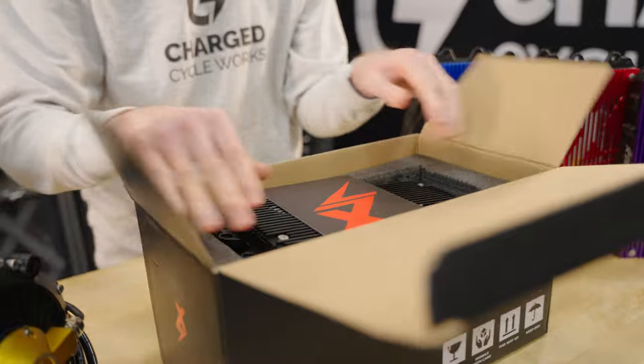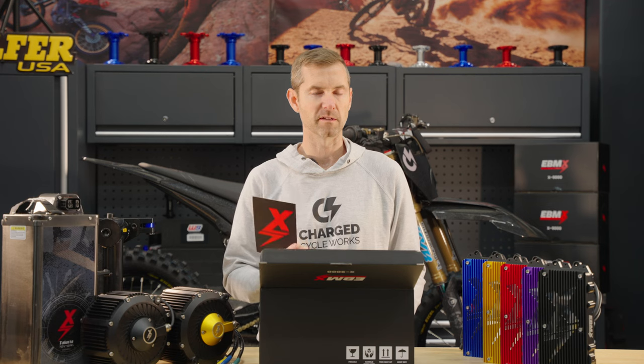First things first, use the card in the box to your advantage. There is a lot of great information on this card — there's an installation video, an app guide, a link to the Facebook community. Use this to your advantage. Do not throw this away. You're probably going to need it later.